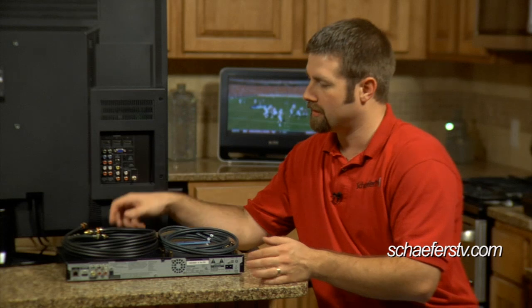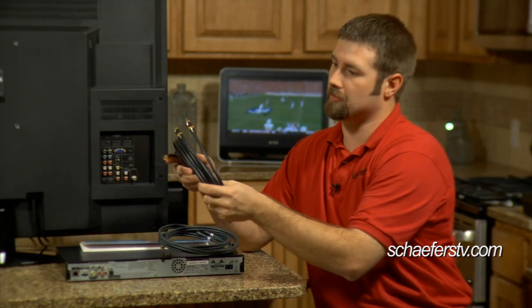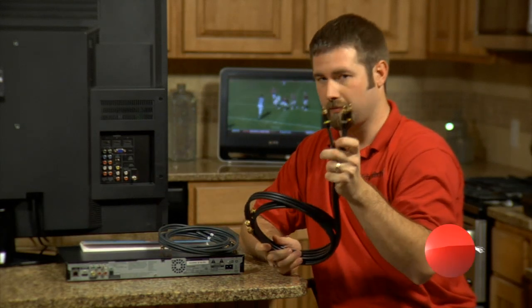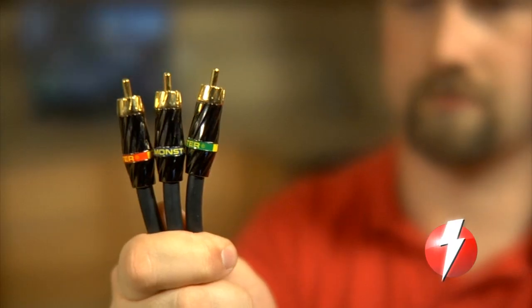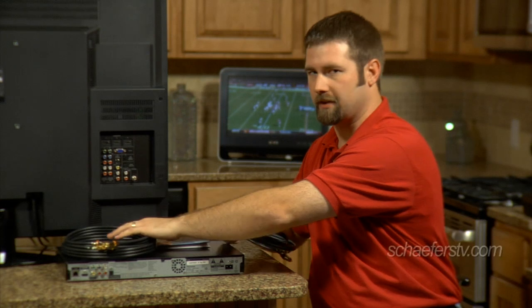Another real popular connection type is component video. It uses more cables than just an HDMI or a regular standard video. There are component video cables that have three plugs on each end. They're colored red, green, and blue, and that will only carry picture.